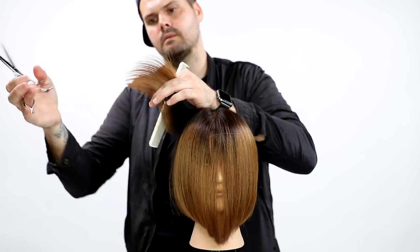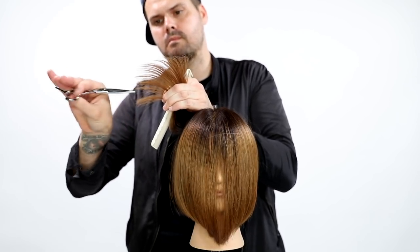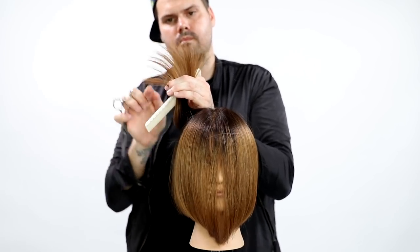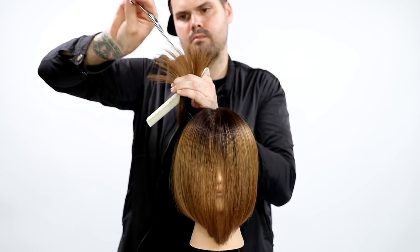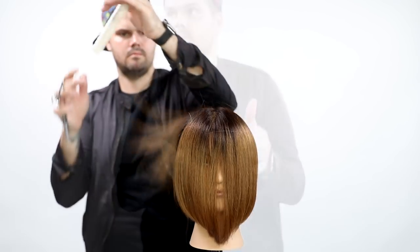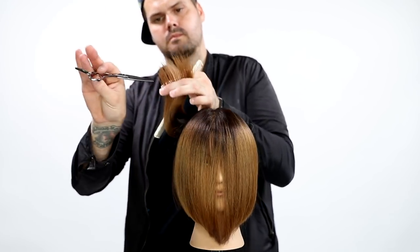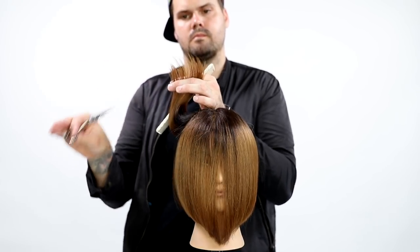The first technique is a fanning technique. You take the section in your hand and just bend your fingers to fan the hair out, then go a little bit deep into the hair — nice and vertical on the section — just to remove a slight bit of hair. If you wanted to remove more bulk, you would turn the scissor a little bit to take out more. For the most part, I like to use this technique just to remove a little bit of weight.